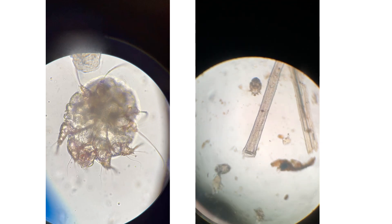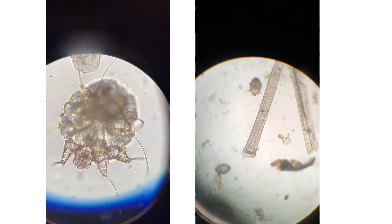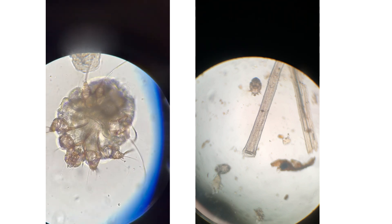In the second clip there are two mites at 100 times magnification, showing how slowly they move. They do not hop. They do not fly. They crawl.